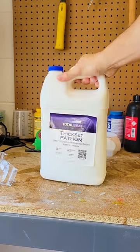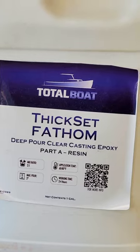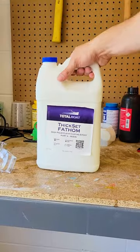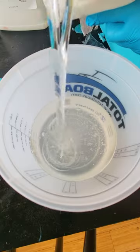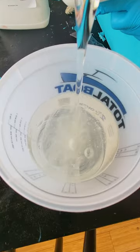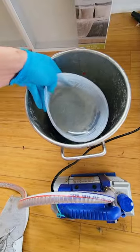Now it's time for the resin. For a lot of these art pieces I like to use TotalBoat Thickset Fathom. This is a two-to-one mix and its viscosity is like water, but it can also pour in thick layers without burning itself. So I mixed two parts of A to one part of B — you can already see how watery this resin is. It's the best stuff if you don't want any air bubbles, but for added measure I'm running it through my vacuum chamber.